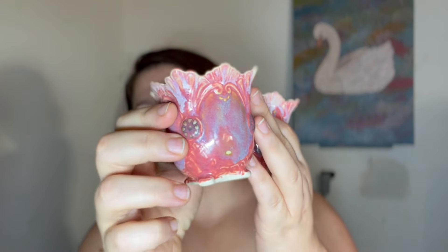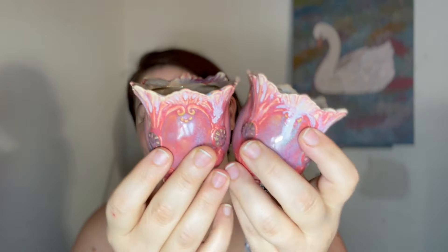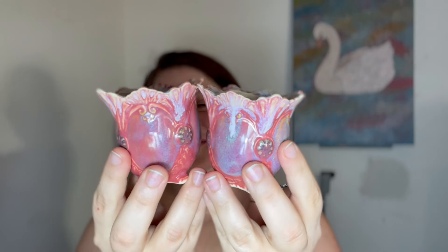Let's start with some ice cream cups. These turned out pretty cute. There's one spot on this that had a little crawl, which is sad. But look, they're so cute. I did a mold video using this mold and I loved what I made in that video, so I'll link that so you guys can check it out if you want.